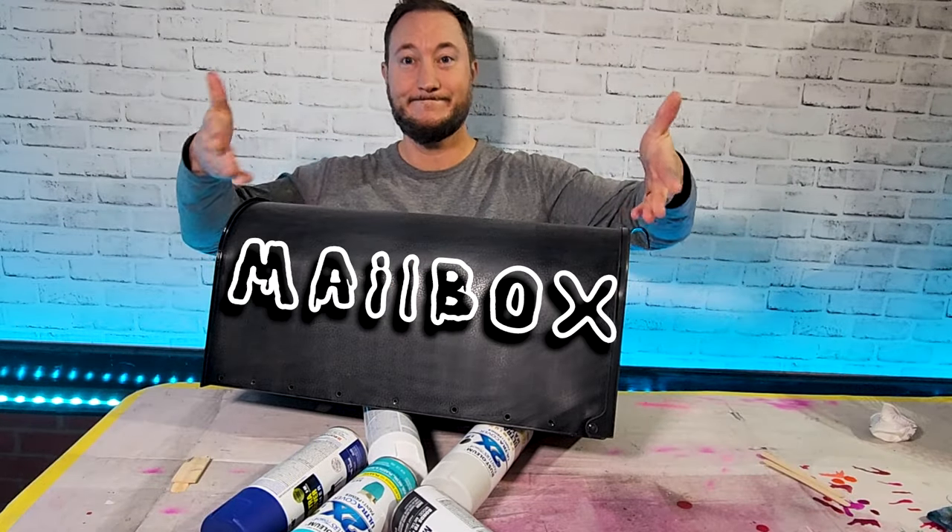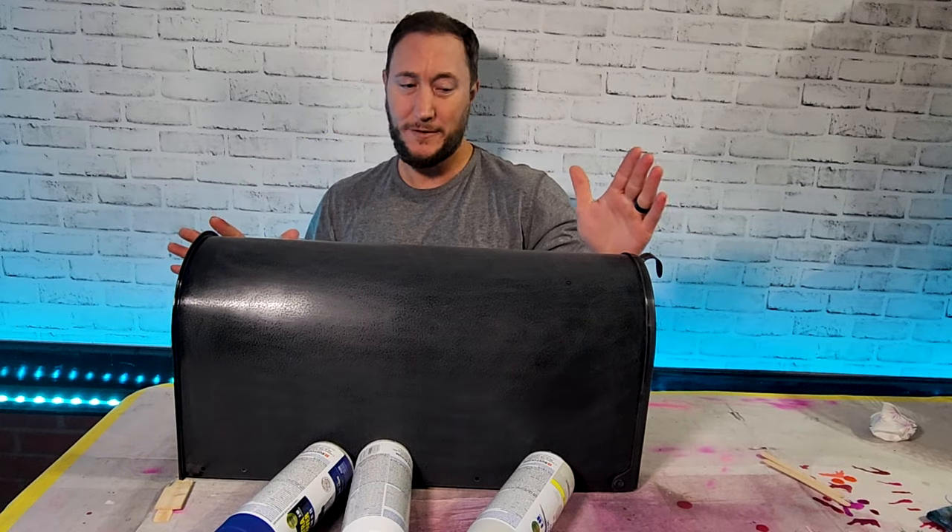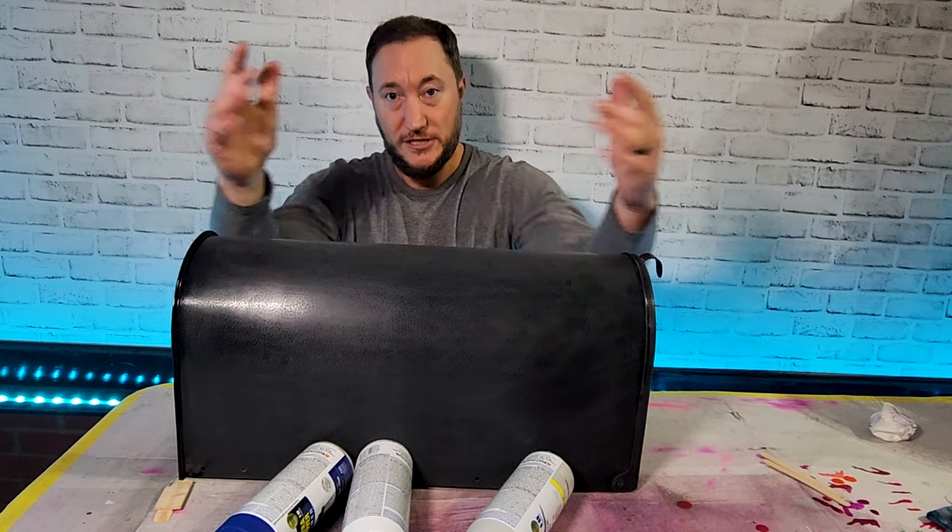This is spray paint and this is a mailbox. Today I'm gonna show you the easiest way to customize your mailbox with spray paint, so let's get started.